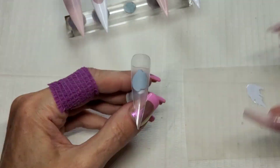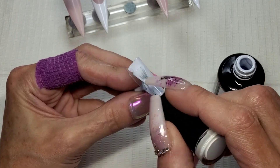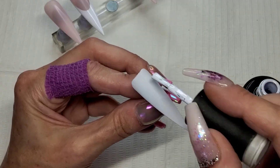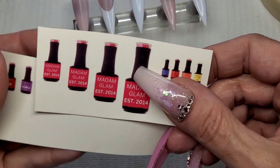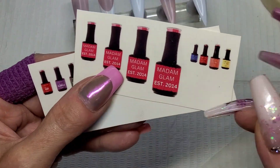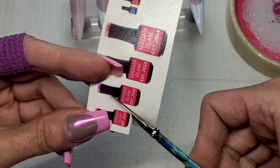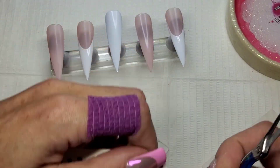This is where I've swapped out that middle nail - this one needed to be a full cover of white. That's going to get a cure in the lamp. I do give this two coats. Right guys, I've made myself some fancy little decals - it's a Madam Glam bottle and it says 'established 2014', and some teeny tiny ones. I'm going to cut the smallest one out - that's going to go on the middle nail.